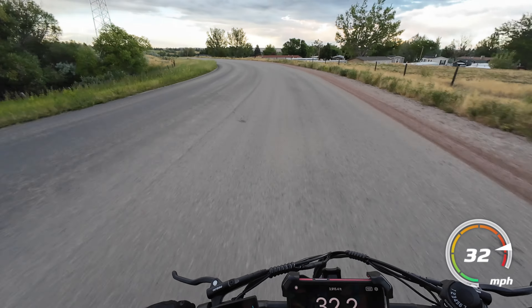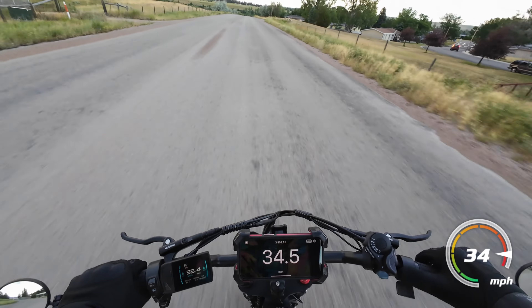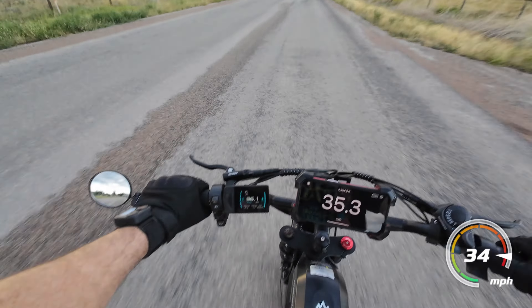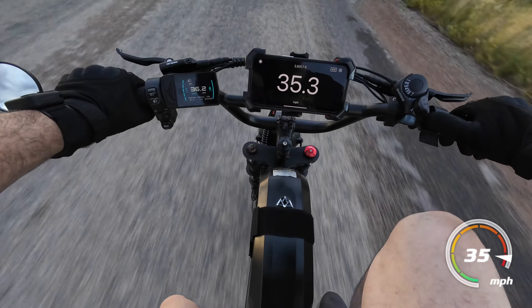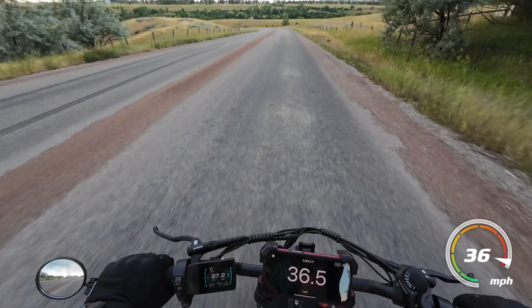This thing handles pretty good too. It doesn't turn the sharpest because of the way that battery sits up there — it's kind of wide. They put those rubber stoppers to keep you from hitting the battery. But I haven't had any real problems turning it around.